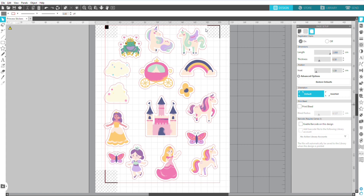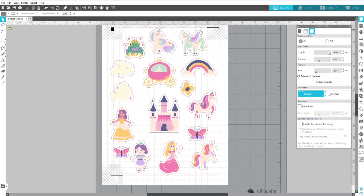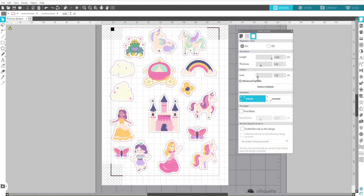Now I want to look at the stickers within the print area, which is the red rectangle around the page. Here you can see the clouds and princess are overlapping the print area. So what I'm going to do is make my registration mark inset smaller to one centimetre, which will give me more space within the page and less paper wastage.